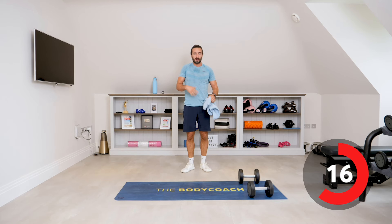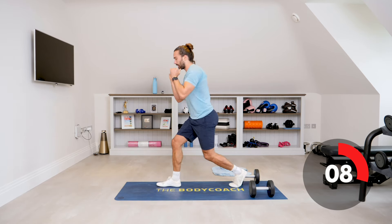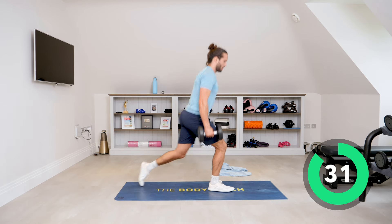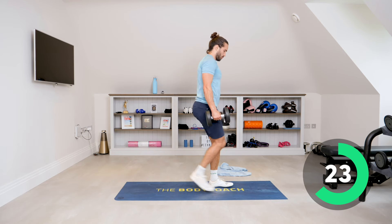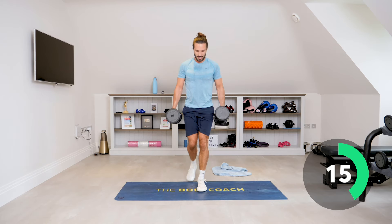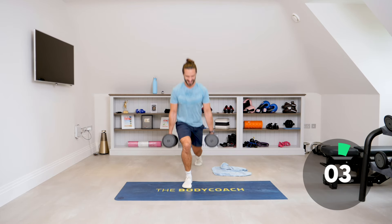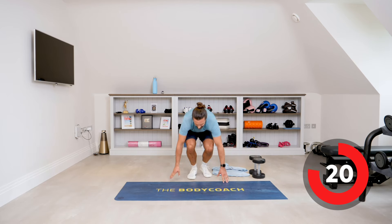Next exercise — reverse lunges. If you can't handle two dumbbells, hold one to the chest, lunge, lunge, lunge. Let's go — reverse lunge, back nice and straight, try to get that back knee towards the ground, then drive up through that front leg. This is a workout — work them legs. One set of dumbbells, just one. One savage workout, very little rest, super effective.